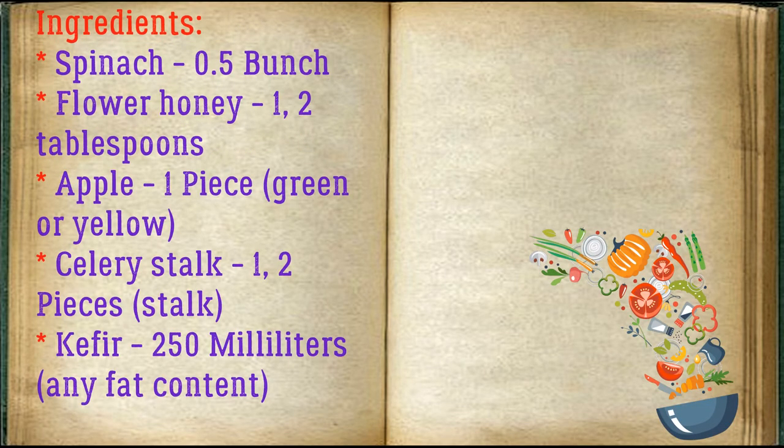Ingredients: spinach 0.5 bunch, flour honey 1 — 2 tablespoons, apple 1 piece (green or yellow), celery stalk 1–2 pieces, kefir 250 ml of any fat content.